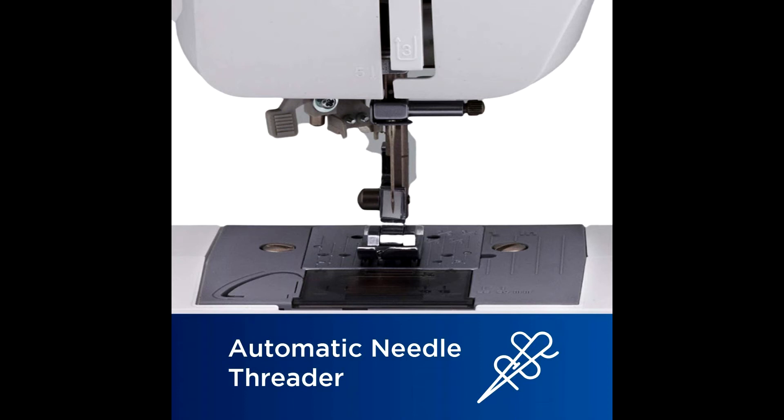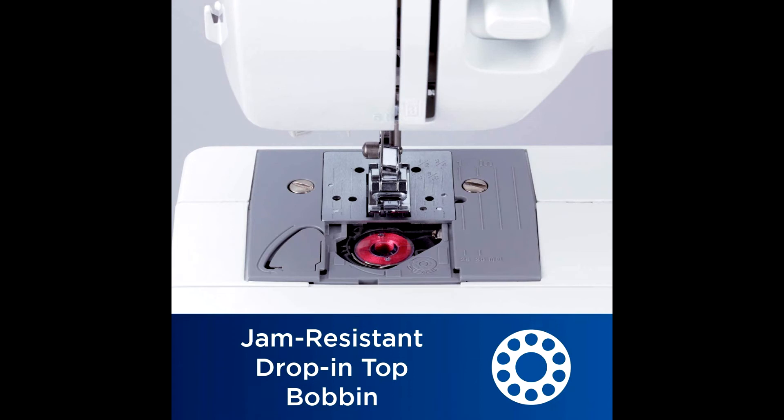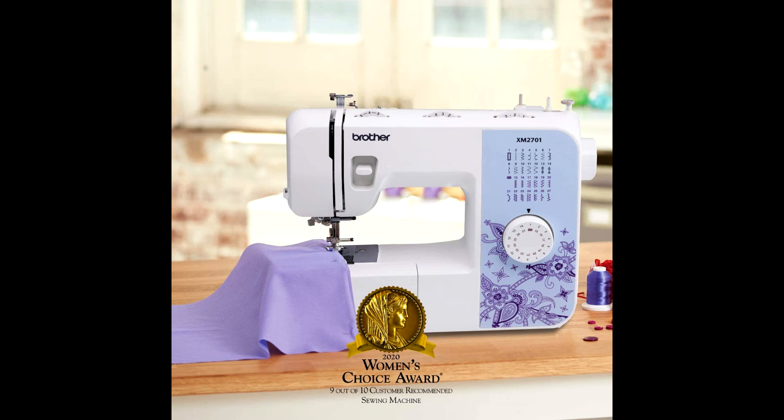The XM 2701 also comes with a built-in easy needle threader, a jam-resistant quick-set top drop-in bobbin, and an automatic bobbin winding system. This affordable Brother machine is backed by a 25-year limited warranty along with free customer phone and online technical support for the life of the product.